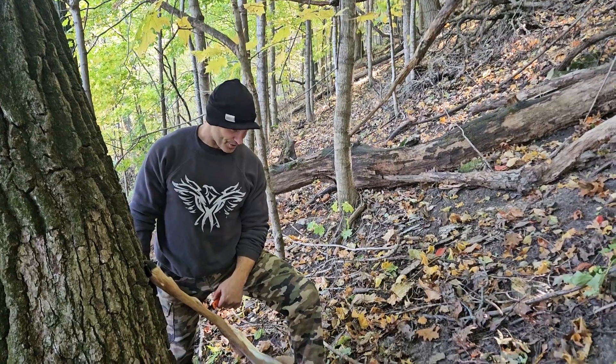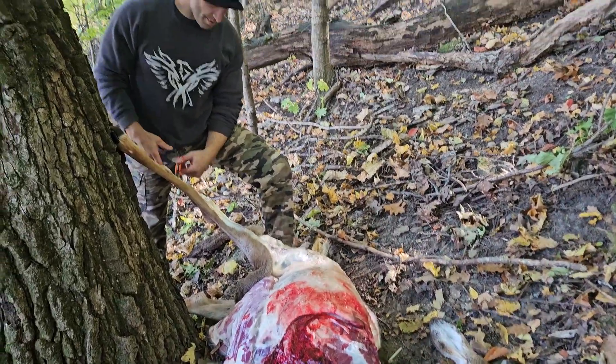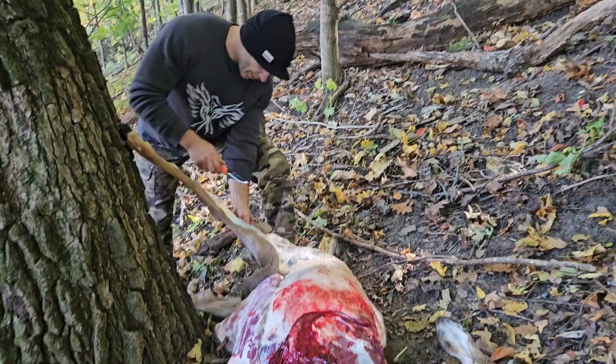Yeah, so check this out. Sometimes this detail is nice — you got a tree to help hold the leg up for you.